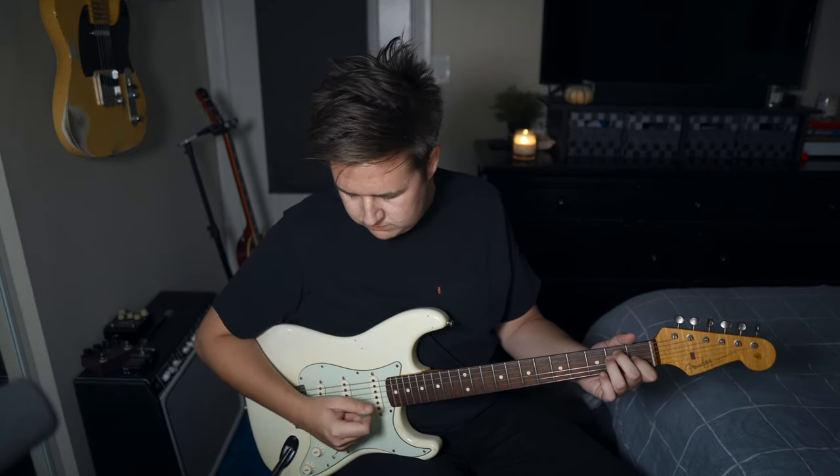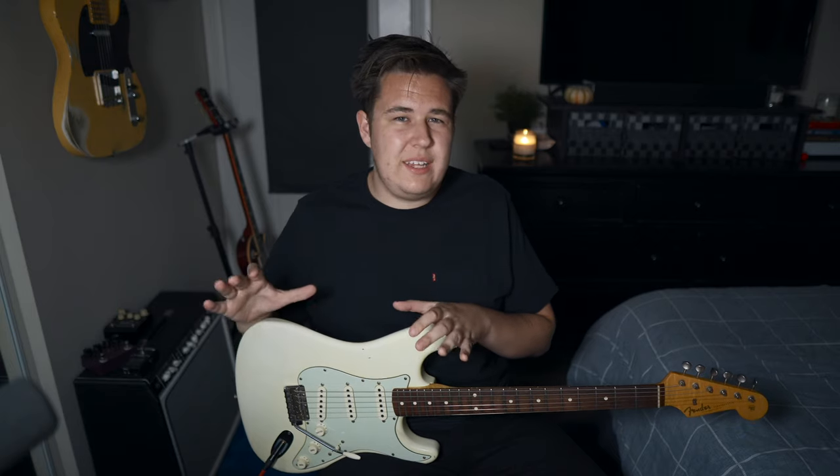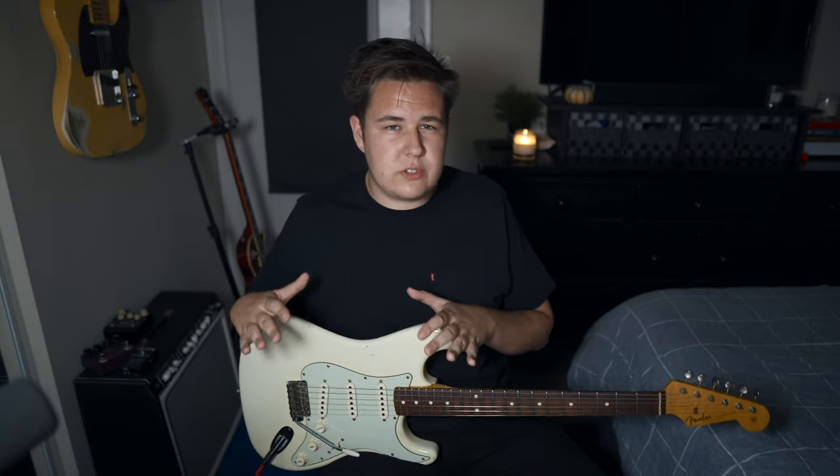The reason it sounds so natural is because the G, B, and E strings are tuned to a specific interval. The E string is tuned to a half step, the B string is tuned to a full step, and the G string is tuned to a minor third. Every Strat that I've owned, I've set up this way. It really doesn't take too long, but you should account for about 30 to 40 minutes of tweaking until you get an idea of how to turn the screws. It's really just a big tuning exercise.